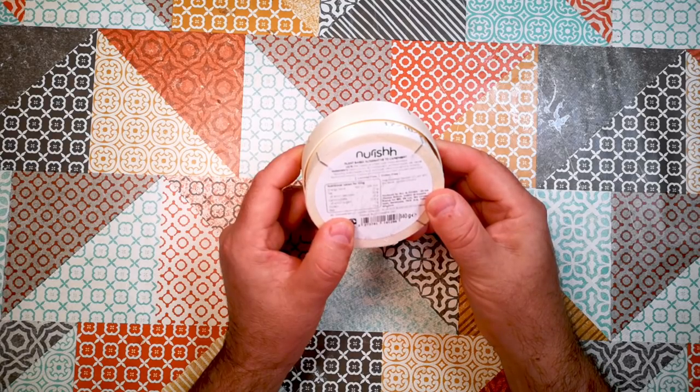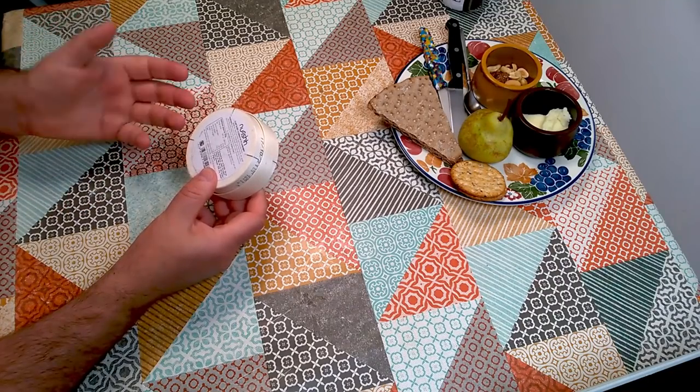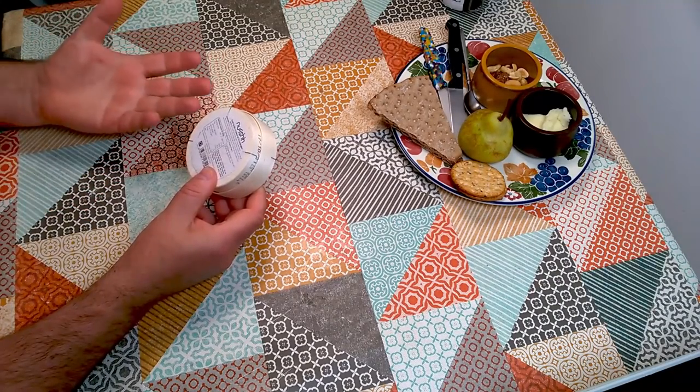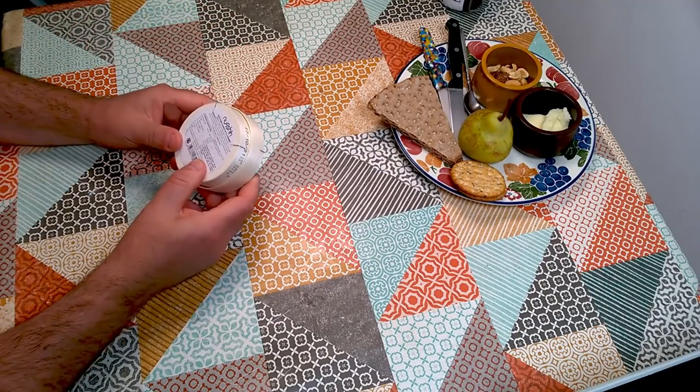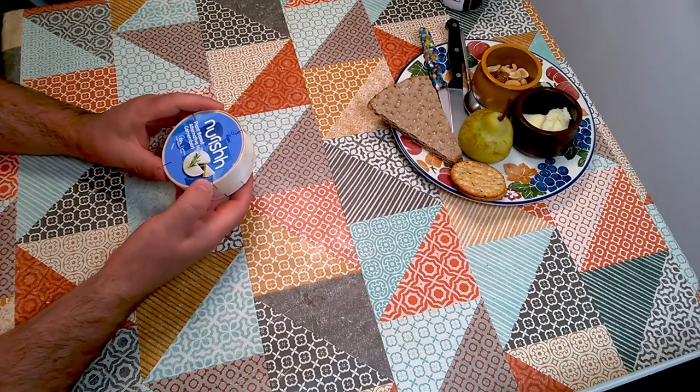Ripened and packaged in a factory which produces Camembert and plant-based foods. So it's been made in the same factory as cheese, which I guess they're saying because of the possibility of slight cross-contamination. It's lactose-free and gluten-free.